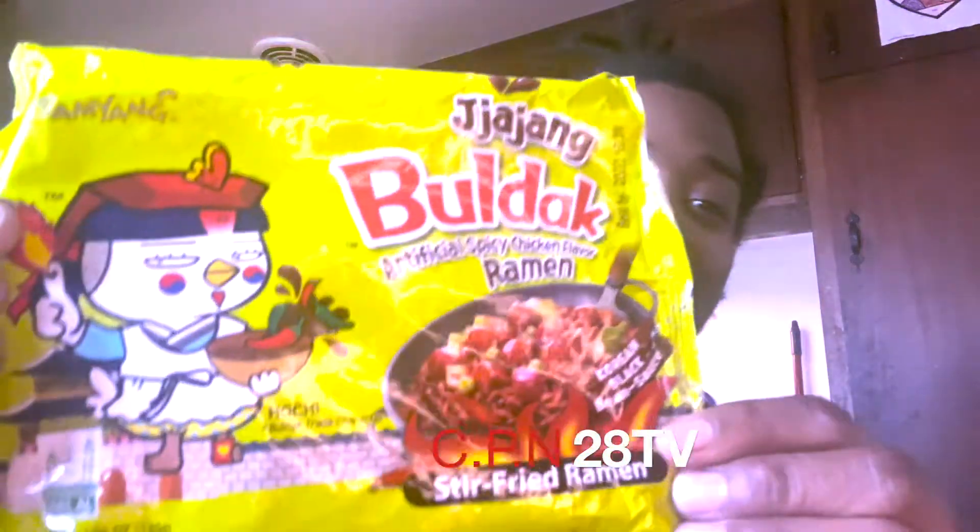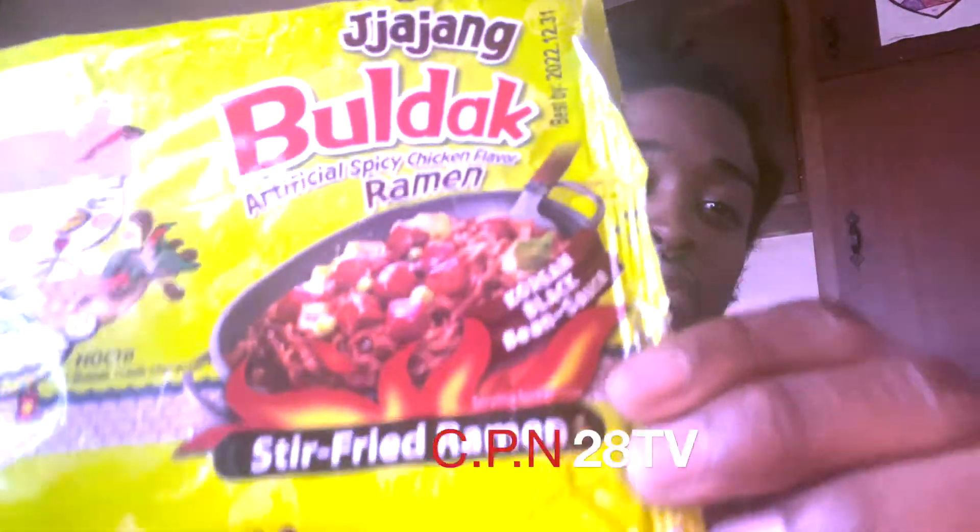All right y'all, we back. We got the noodles done. And again it's Korean black bean sauce, spicy chicken one more time so y'all know what it is — the Bulldog noodles. All right, let's get into it. Big bites only.